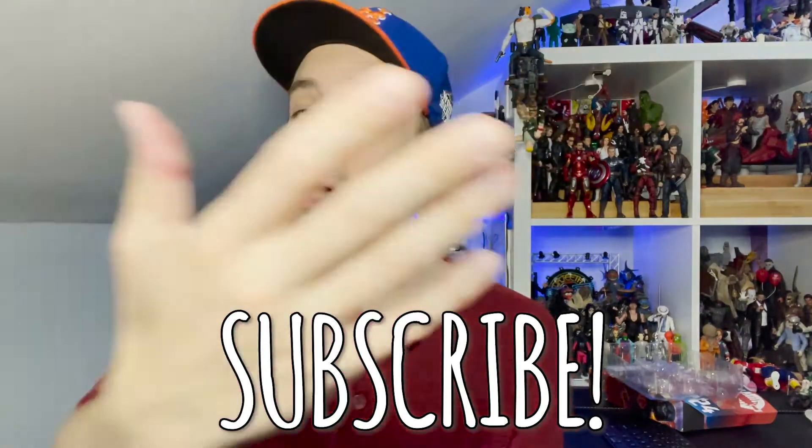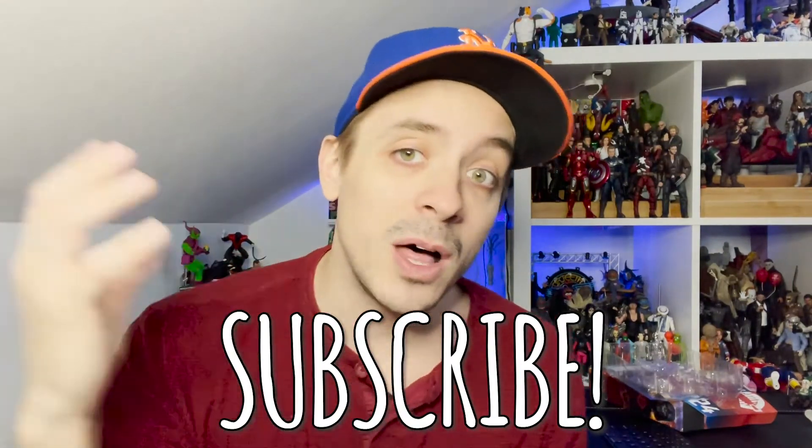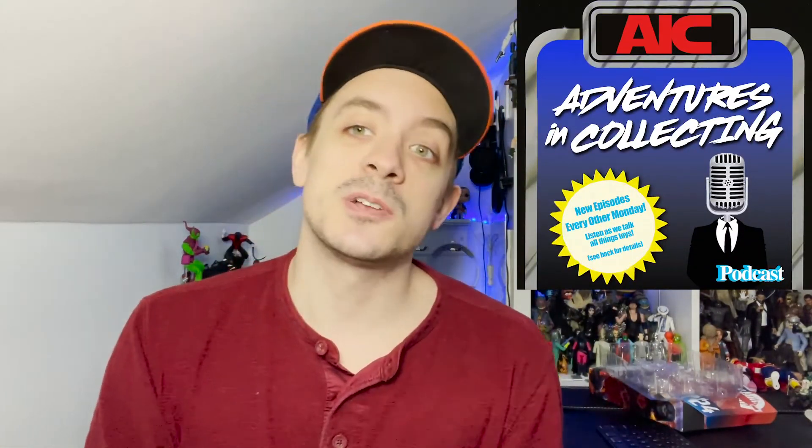As always, make sure you hit that subscribe button so you don't miss videos like this, and hit that bell icon so you get a notification when we post a new video. While you're subscribing, make sure you're following us at AIC underscore podcast on Instagram and Twitter, where we're constantly posting toy news, toy photography, deals, and links where you can grab toys like this. And of course the podcast — the Adventures in Collecting Podcast — has a new episode every Monday. Search 'Adventures in Collecting' wherever you find podcasts, or hit the link in the description to find all the links. Make sure you stick around after the fade for some fun shots of the Cobra Infantry Trooper.